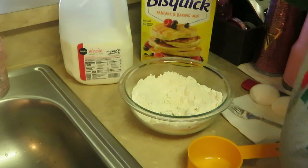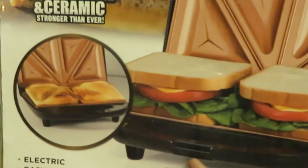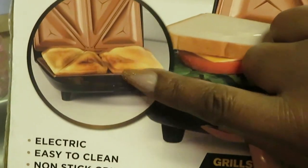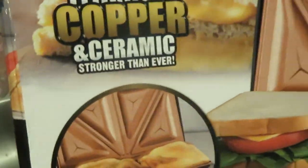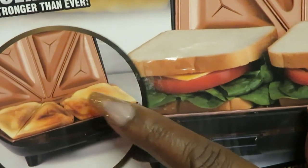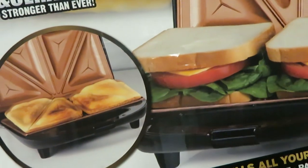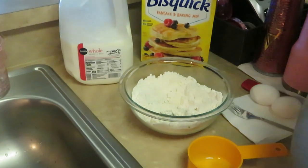Let me show you guys my Gotham Grill — I've made videos with this before. You can make sandwiches, all kinds of stuff, you can make little pockets. Basically all I'm gonna do is put the pancake mix in there and it's gonna make like little pancake pockets, little pancake purses.